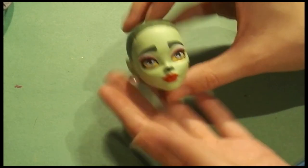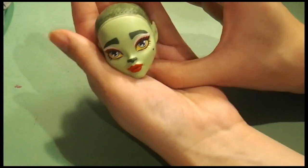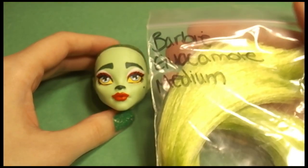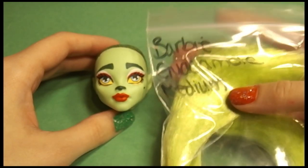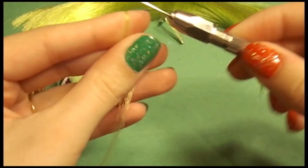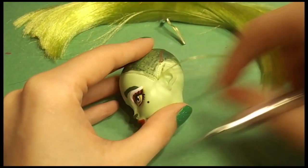Now that our beautiful beast is done, it's time to start on the re-root. You can always do the re-root before the repaint — in fact it's recommended — I just kind of do whatever. I'm using Barbie hair in guacamole from dolly hair dot com and a re-rooting tool.